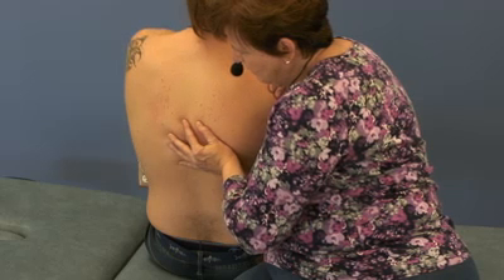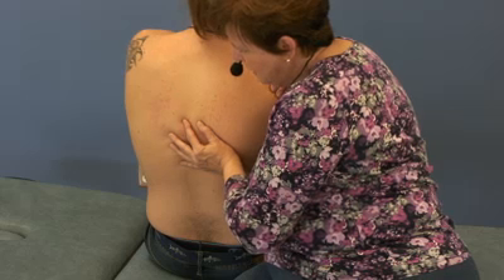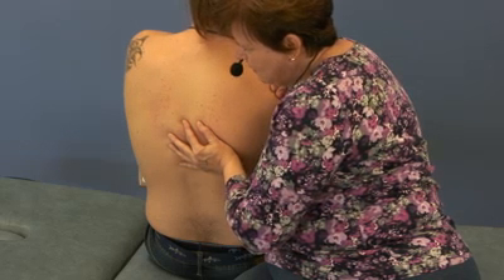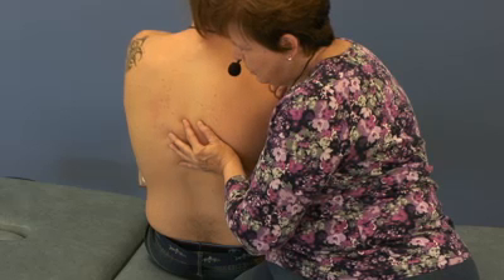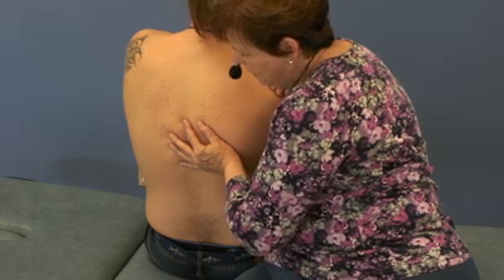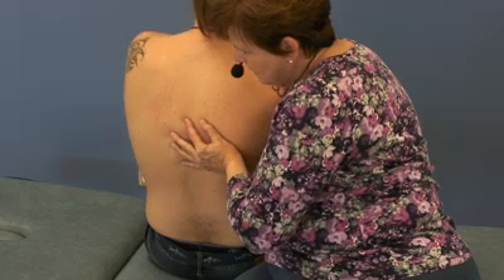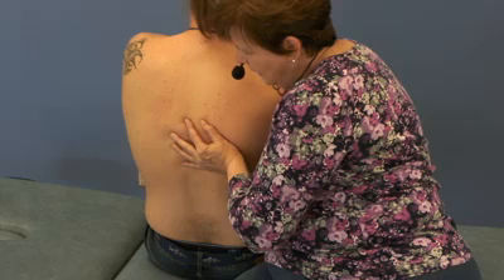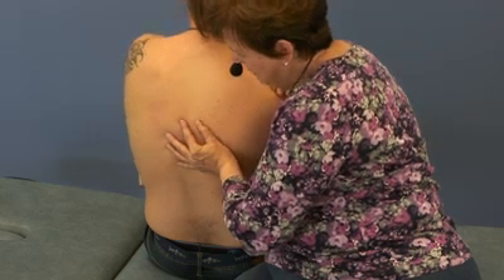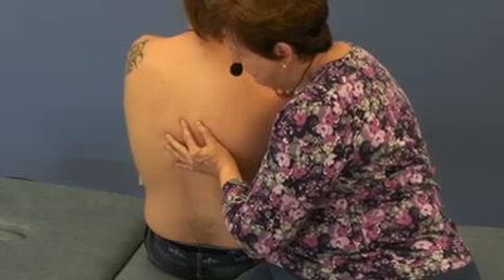Now I'm going to turn him a little bit more to left rotation, drop him a little bit more into flexion, and ask him to repeat the process by pushing his elbow to the right while I resist. Relax. After the patient's second contraction, I can get full rotation to the left.